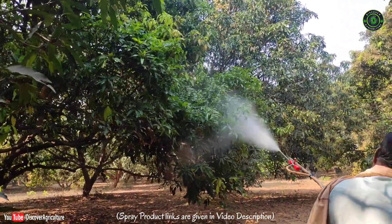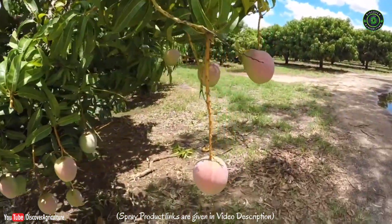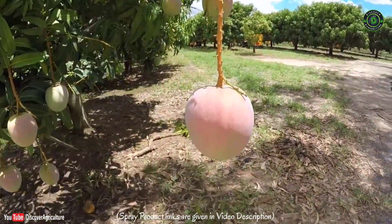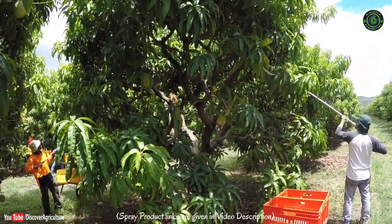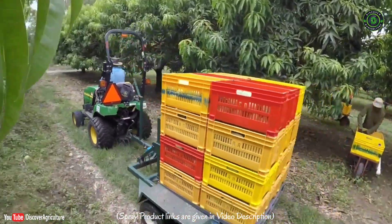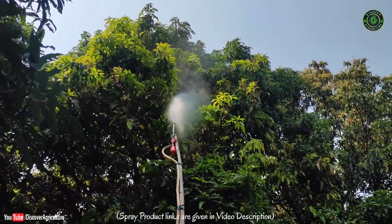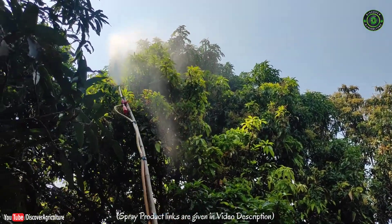A mango spray may induce or force a mango tree to flower and bear fruits. Mature mango trees aged more than 10 years may fruit only in alternating years, or may fail to produce any fruits for several years, even with correct weather conditions, no diseases, and proper watering, pruning, and fertilization. This chemical spray is to induce flowering and fruiting in off-year or non-fruiting mango trees at any season.